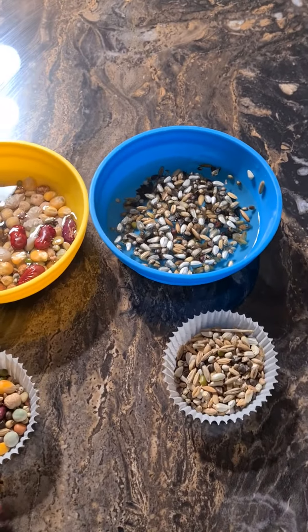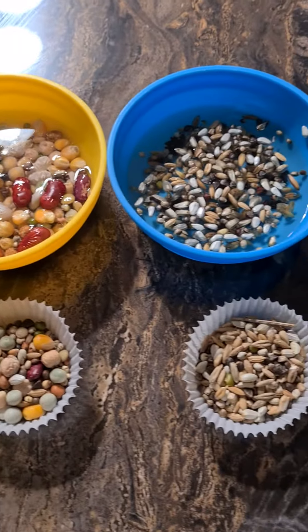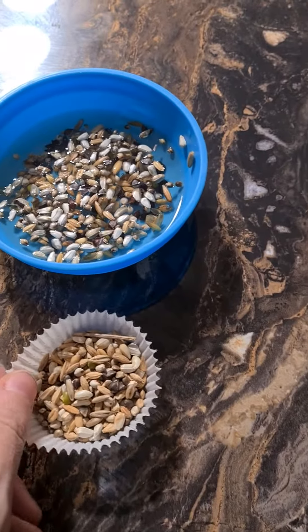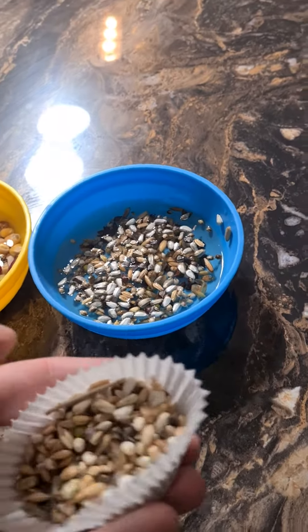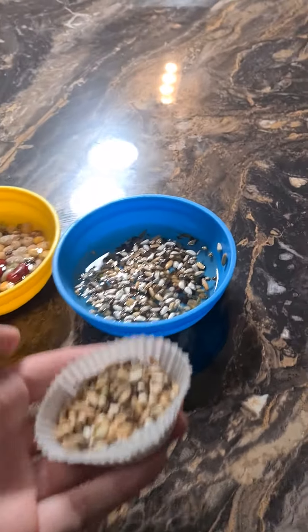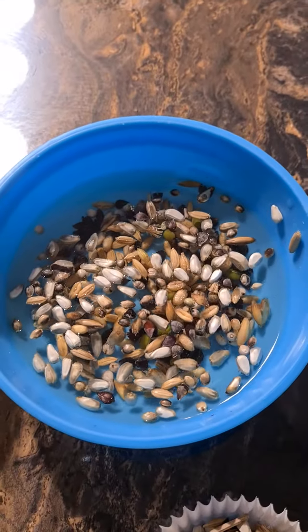I've started doing a little bit of soaking food for Harley, so I thought I'd illustrate just how much I'm cooking here. This is the Verso Lager germination seed mix — this is a cake case full, and this is how much I put into a soak. This is going to last him two days.